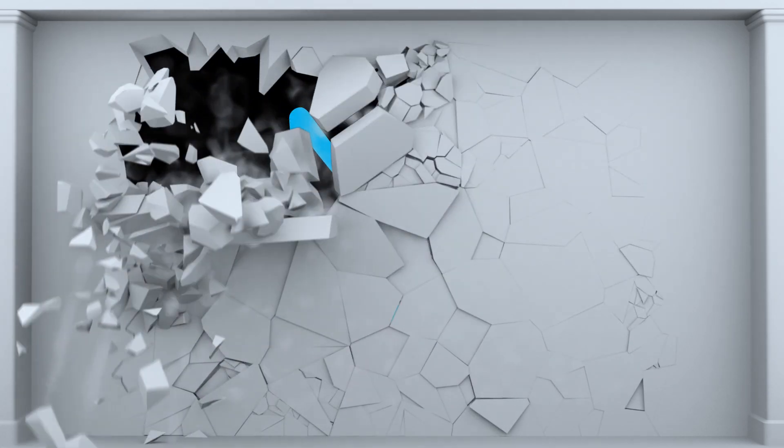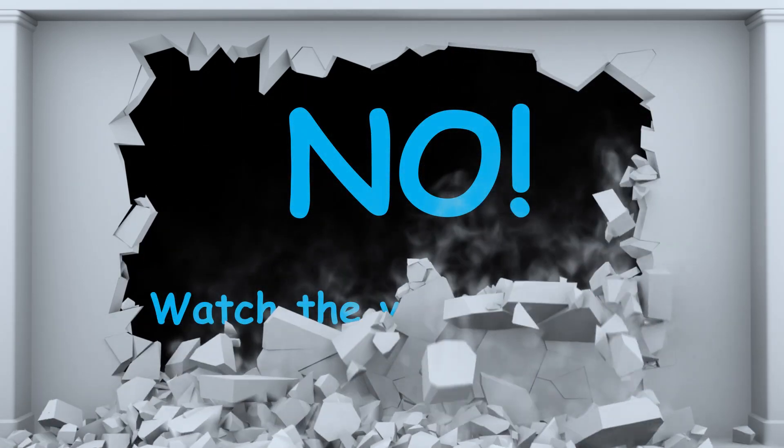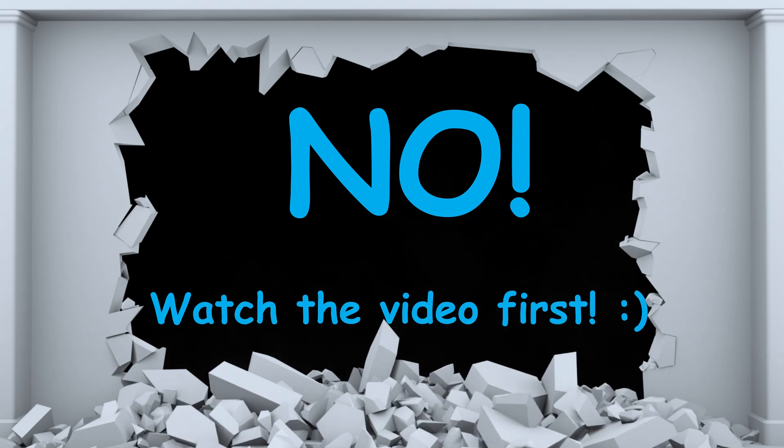I'm also going to show you a super secret awesome way to clean the filter that I used for this video. I promise I'll show you at the end.